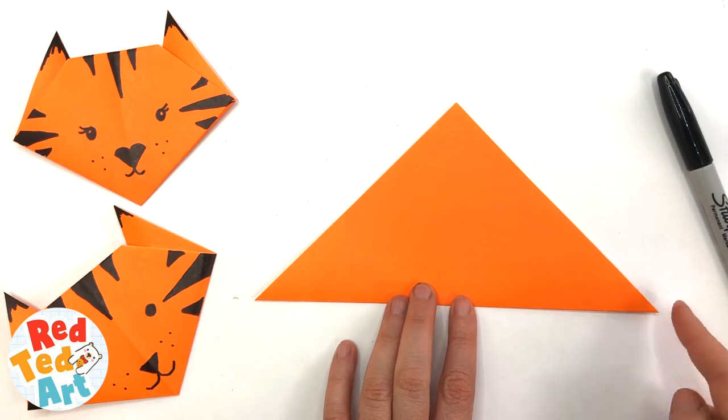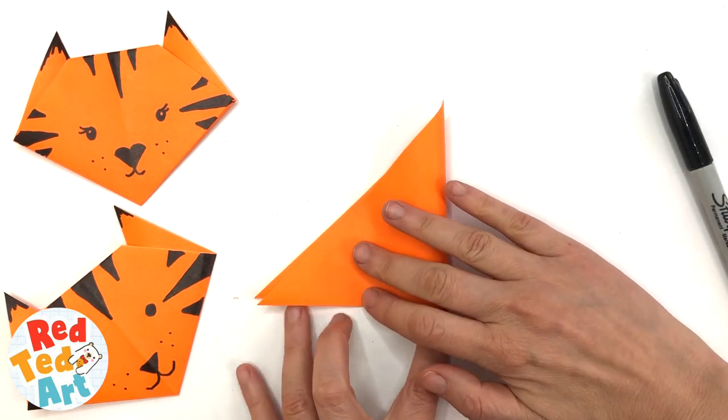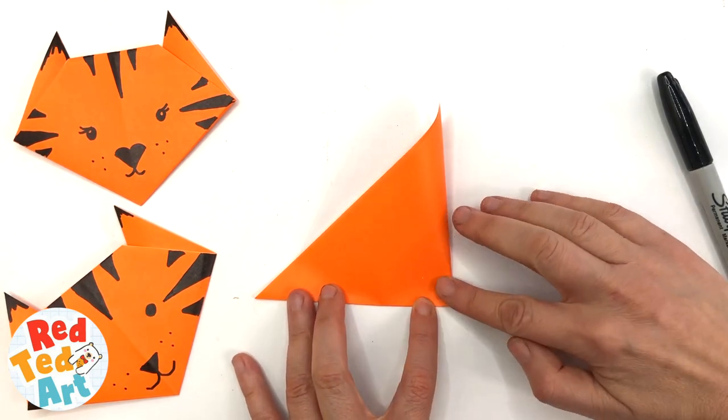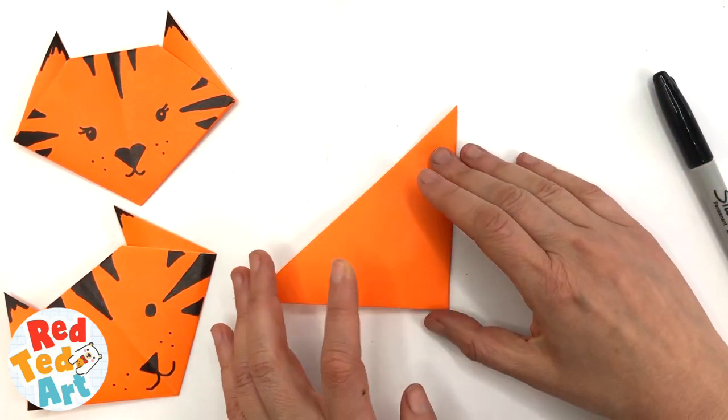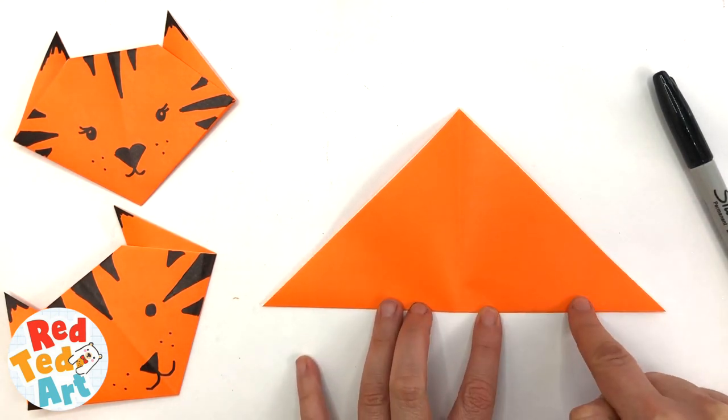So now you have a triangle. Fold this corner over to create a central crease. When you open it up, this crease is perpendicular to the bottom.